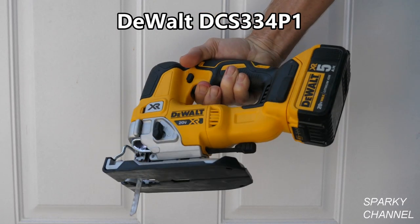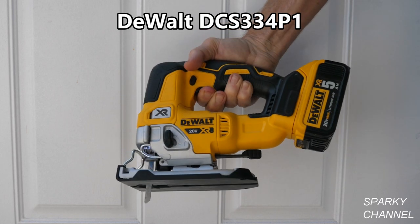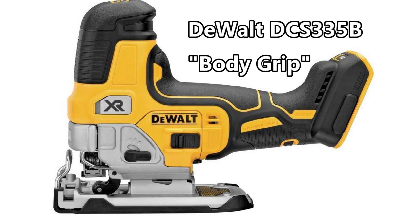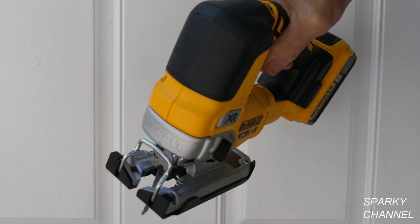Hi, this is Bill for SparkyChannel.com. Today I'd like to introduce you to the new DeWalt 20V Max Cordless and Brushless Jigsaw. This is called the Top Grip or D-Handle model. DeWalt has also come out with a barrel grip model which is exactly the same mechanically but has a different grip style. For this video I'll be concentrating on the D-Handle model.